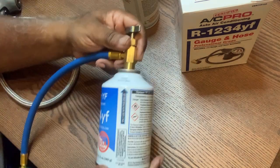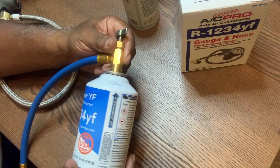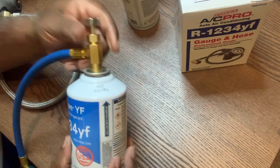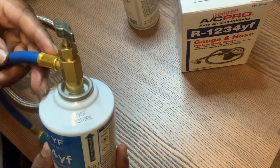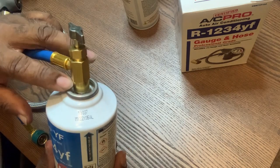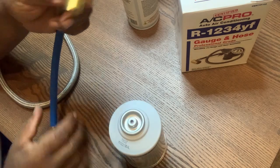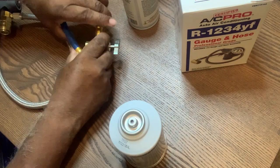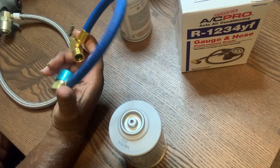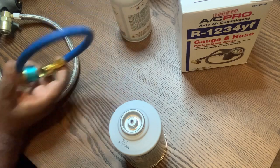It won't fit no matter what you try. If you put it on crooked and try to push freon into a car like this, it's going to leak right out. It won't fit. This valve only fits for the one you get from Amazon — it's no good for anything else. It'll work on 134/1234, but it's not going to work on another can.